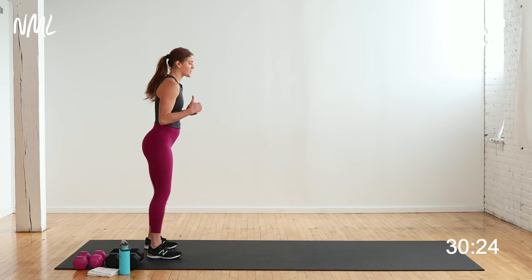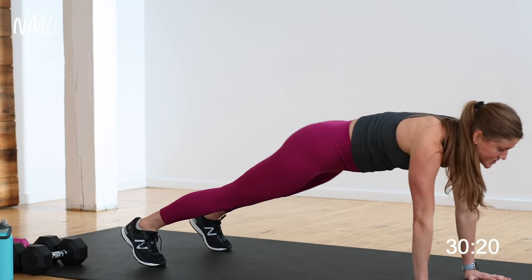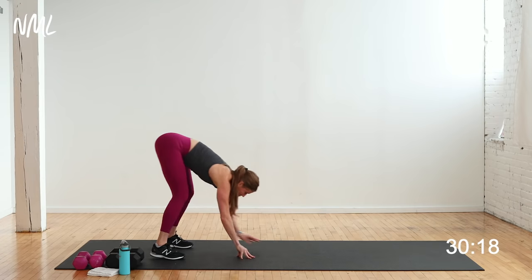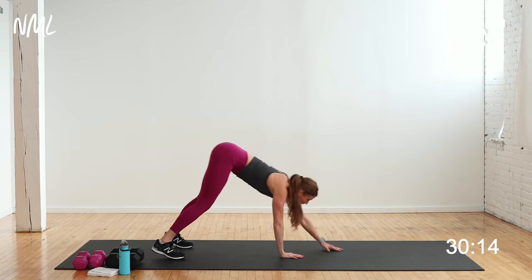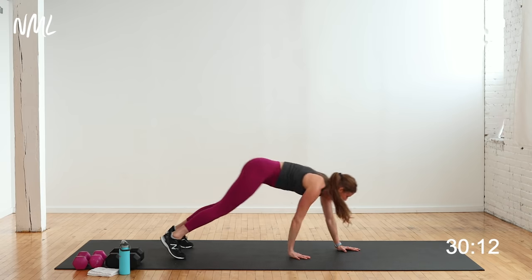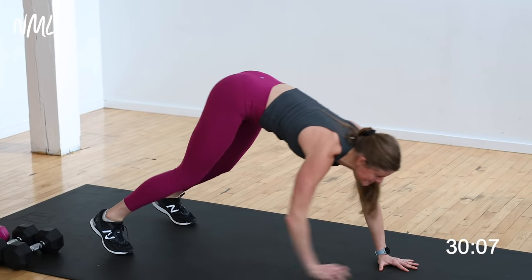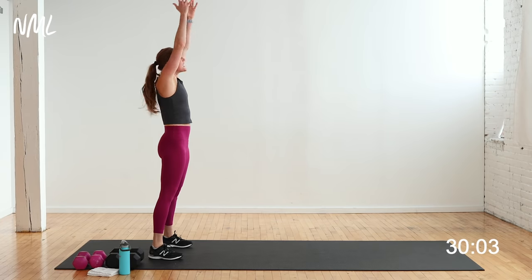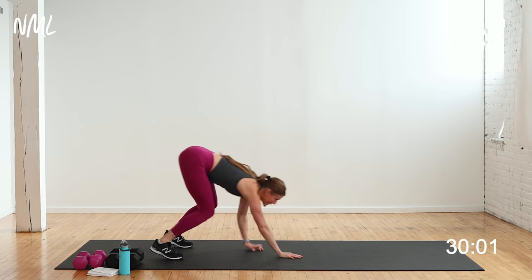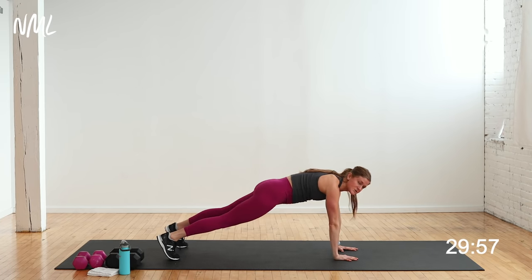We're going to the back of your mat for some plank walkouts. Hinge forward, walk out to a high plank position, walk back in, tap the toes, stand up and reach. We're warming up the core and the shoulders. This might actually be one of your cardio moves later today. Hold that plank walkout — from here, take a nice wide base with your feet, turn on your core and give me shoulder taps, opposite hand to opposite shoulder.